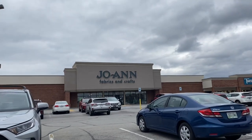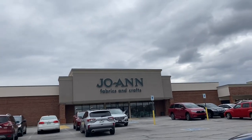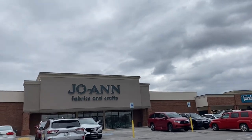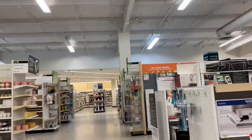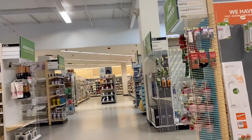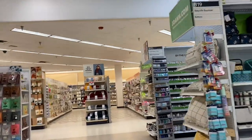Welcome back to another video with Yarn as a Second Language. Today I am at JoAnn's and I am on a mission — on a hunt to find some yarn to make a baby blanket, because my niece will be having a little baby girl in April. If you saw one of our previous podcasts, you know I said I was interested in making a baby blanket for her. So that's what I'm here to do.